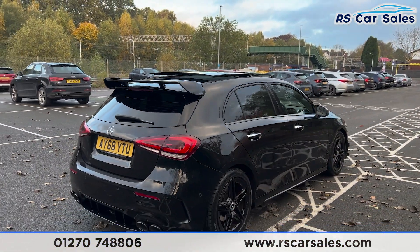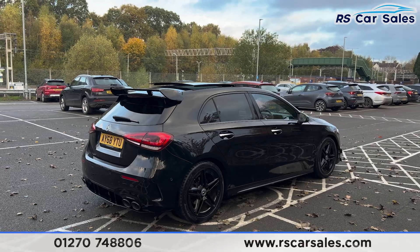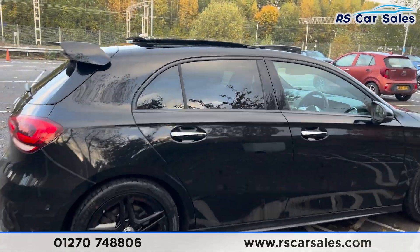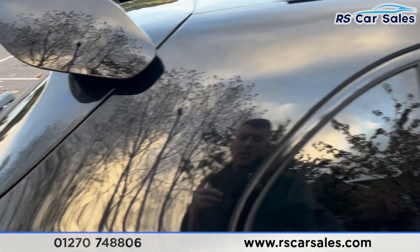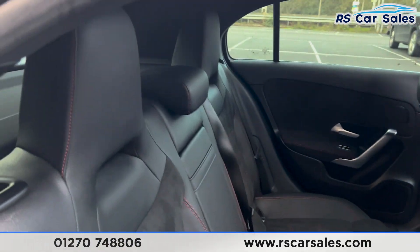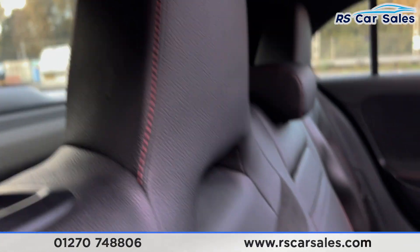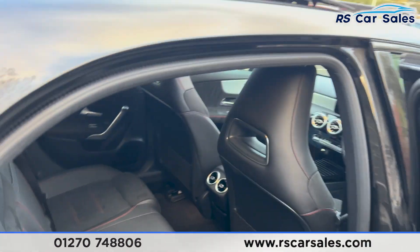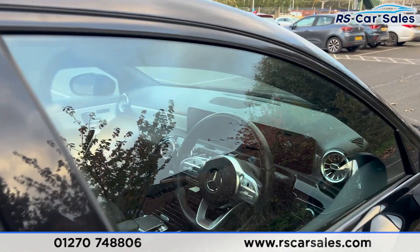The vehicle is free from any major marks, dents, or scratches. Looking at the rear interior, you'll find the half-leather seats with red stitching, a foldable armrest, fixed ISOFIX points, and electric windows on the rear doors.